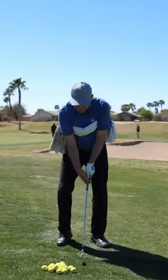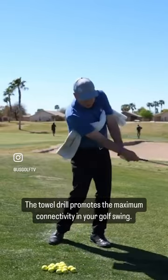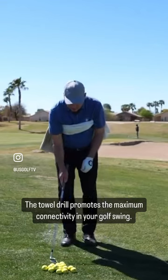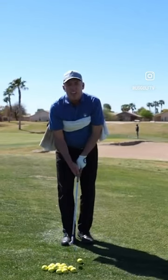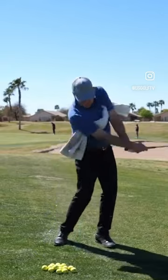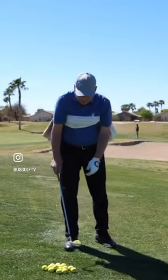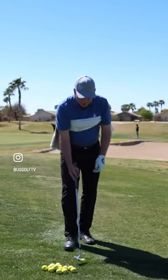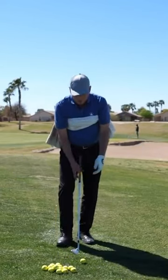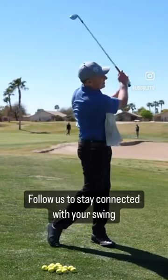What you're going to do is just make some swings and keep that towel underneath your arm. With the towel under my arms, I'll go ahead and actually hit a little shot here — I'm not trying to hit it very far. There it is — maybe hit that ball 75 yards. Notice how, because of the towel, my arms are forced to work with my body.